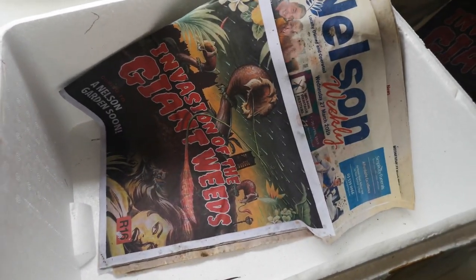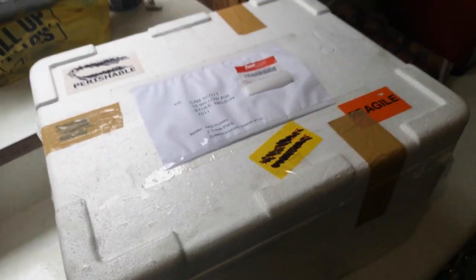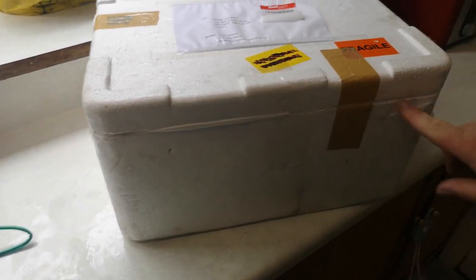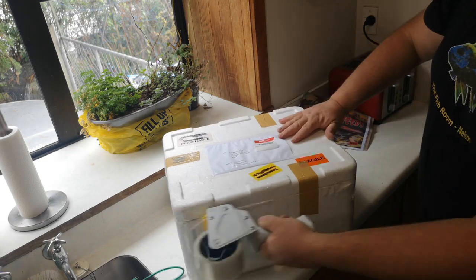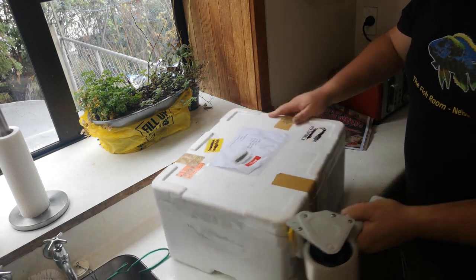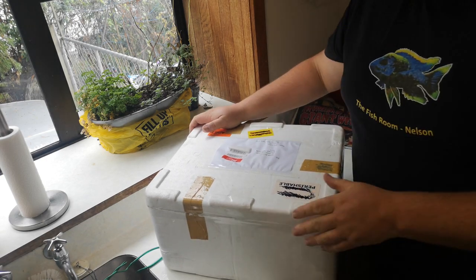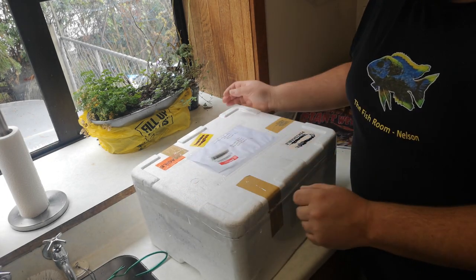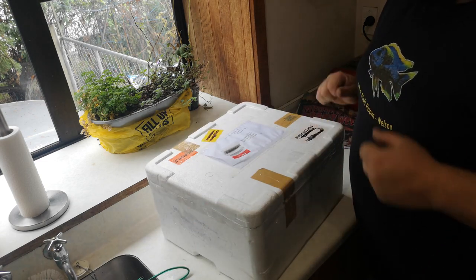So we've got our bags in, we've got our heat pack going, now we close her up. We've got our heat pack in there, we've got our fish in there, we've got a nice solid poly box and some paper in there. Now we've got to tape up around the edges. You don't want to go too heavy on the tape because you still want a little bit of oxygen to be able to get through — that's how your heat pack works. It ain't coming off, it's solid, we're good to go.